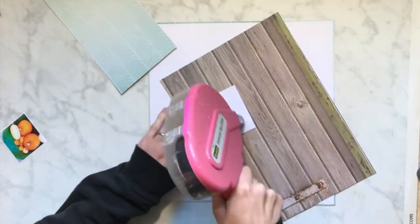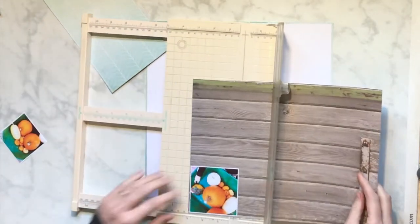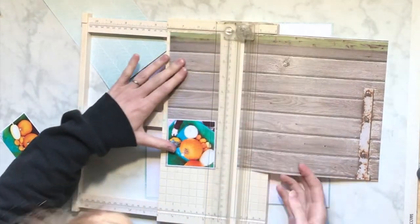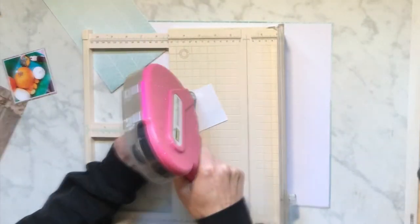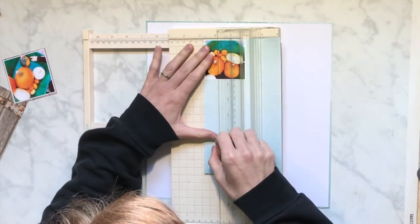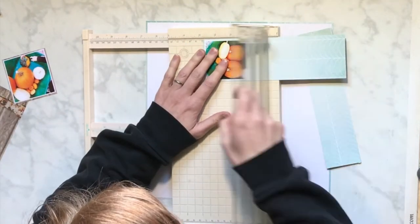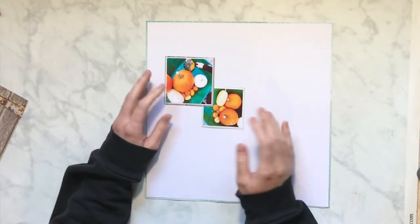I do grab a whole bunch of other colors and textured papers. One of the things I still like to do is lots of layering, so I am gonna do that as well. I believe I used a sketch for this, so if I can find the sketch I used I will make sure I link that.